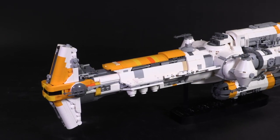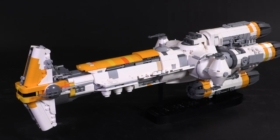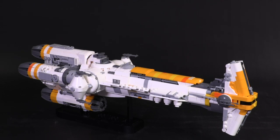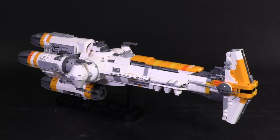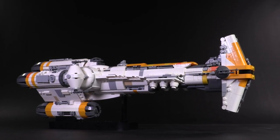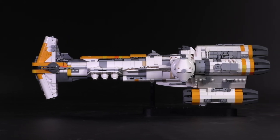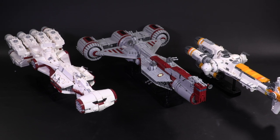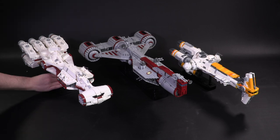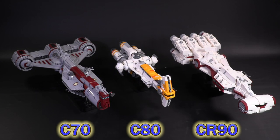Hey everyone, welcome to Brick Vault. Today I get to check out a Star Wars ship that I personally have wanted in the micro fleet since forever. Ever since we started micro building, this has been on the list since day one. We have the custom Lego Hammerhead Corvette Lightmaker from the designer Two Impaired. It's another great looking Corellian space cruiser, related to a CR90 or Charger C70, but with some well-defined differences. This ship is also known as the Sphyrna Class C80, so it quite literally fits right in the middle here.